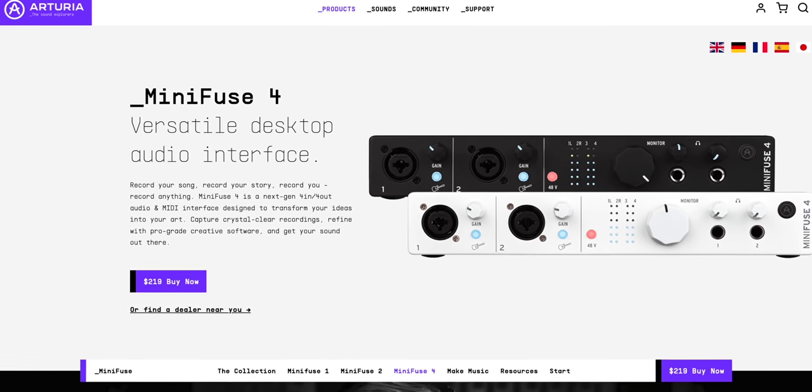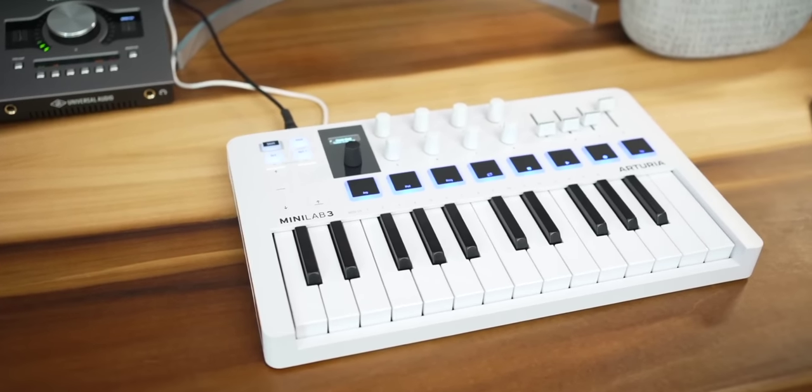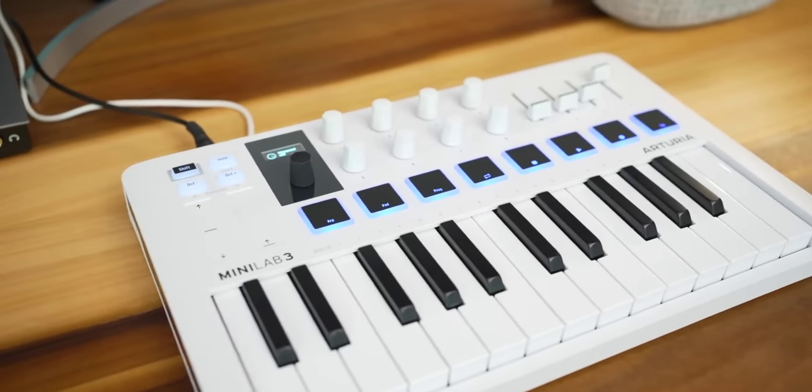Arturia also announced the availability of the Mini Fuse 4 — we knew this was coming, so no surprise. And finally, they released the MiniLab 3, which got the wider audience super excited. The MiniLab 3 release is a long time coming. Arturia added ARP and chord features, a screen, faders, and lots more. I have a lot to say about it and just released a hands-on full tour of all the features, including a feature you won't find on almost any other keyboard. Watch my full video right here. Which of these Arturia announcements are you most excited about? Comment below.